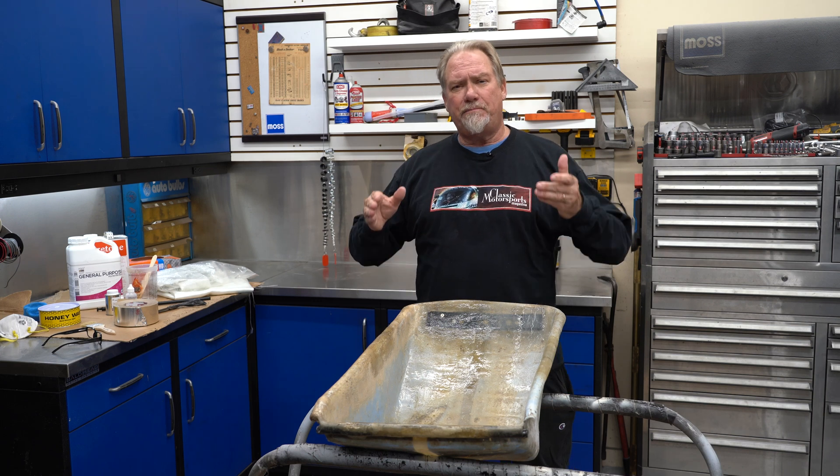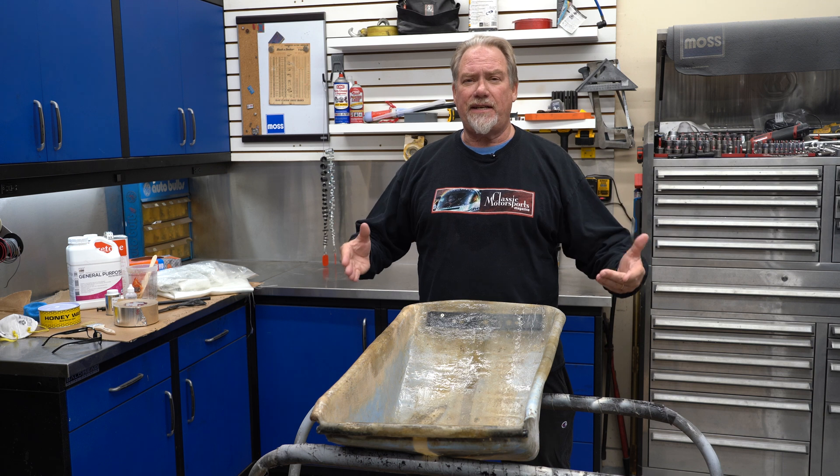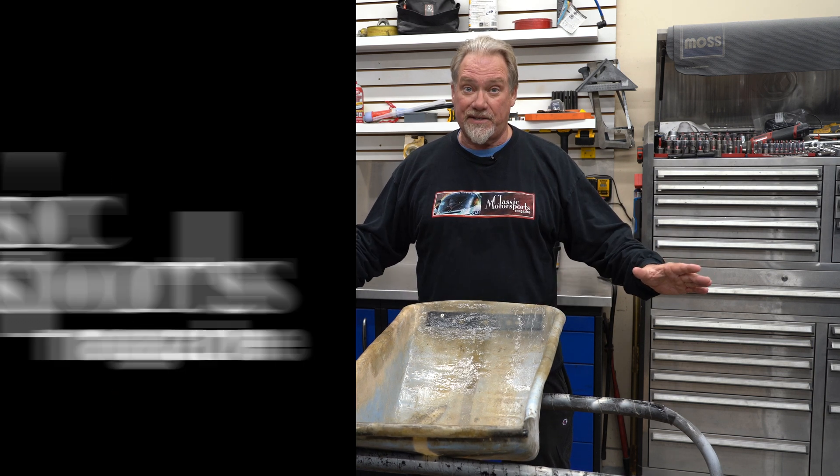What we're going to show you today is how to build a fiberglass part. In this case, it is a seat, but it doesn't need to be. The process would be exactly the same.